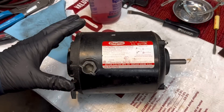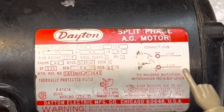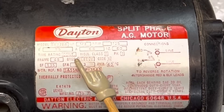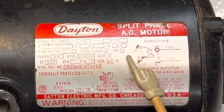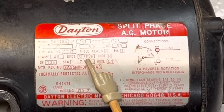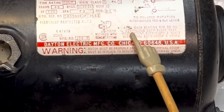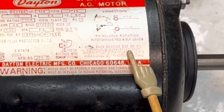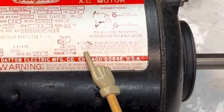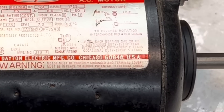Everything is written on the nameplate tag here. You can see the model number: it's one-third horsepower, 1725 RPM — considered slow speed — 115 volts, 6.6 amps, 60 Hertz, continuous duty, which means it's meant to run all the time. The tag also tells you the frame type in case you need to get bearings — BRGS means bearings, and these use sleeve type that are oiled. Over here it says oiling is required: use SAE 20 oil each bearing. Continuous duty, oil every year; intermittent duty every two years; occasional duty every five years.